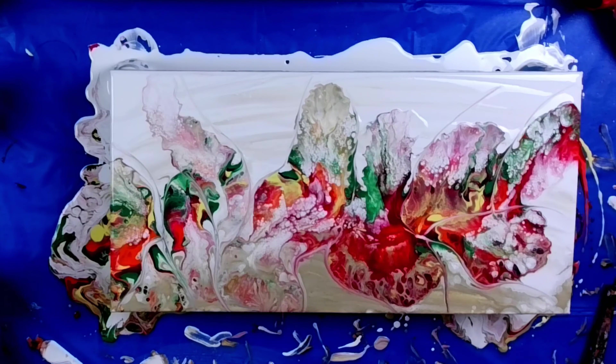I have never done one of these before. I tried in a previous video and I didn't like it, and I ended up making flowers, which I love.